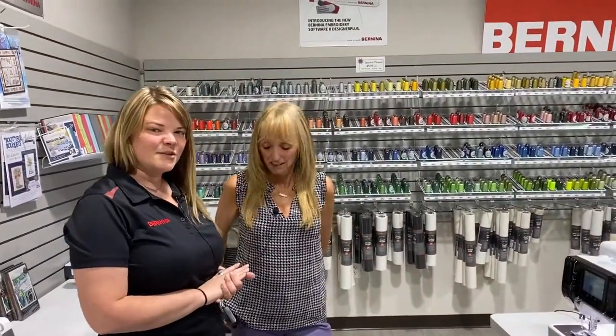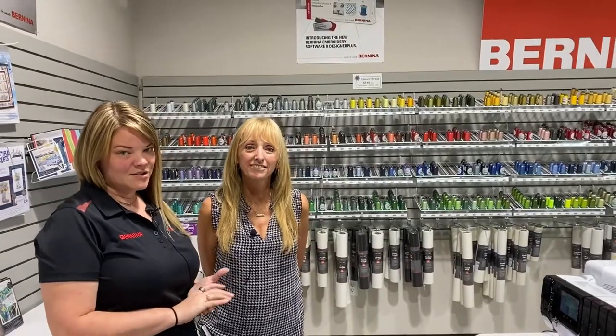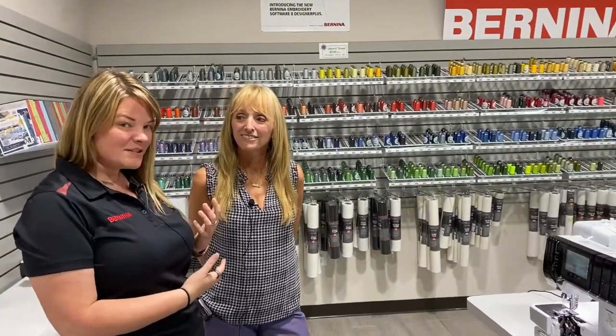Hey everyone, it's Erica from Stitch in Heaven here in Quitman, Texas again. We have yet another new Bernina product to introduce to you. We also have Holly, our Bernina rep, to introduce to you.